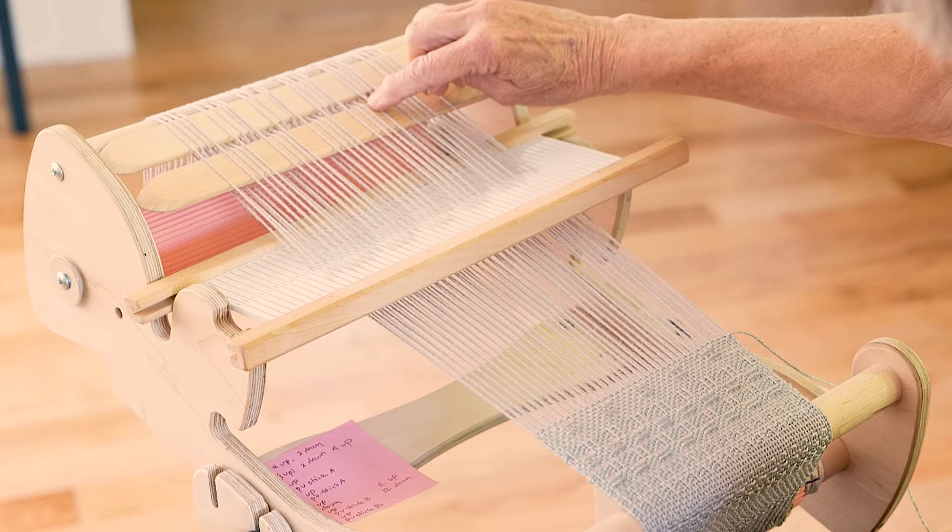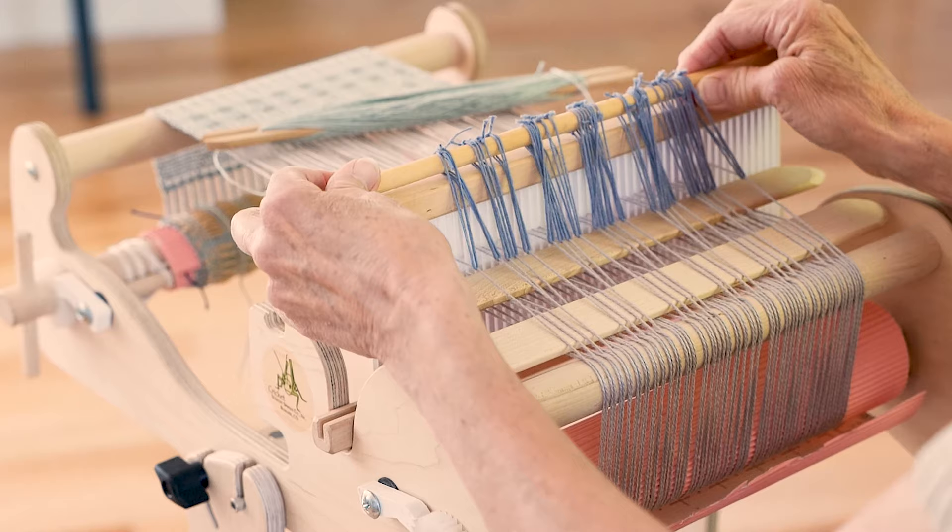If you are weaving a long piece and need to insert a new pattern every six rows or so, you might consider putting those threads on a second heddle rod. We're going to learn how to make string heddles, attach them to a heddle rod, and use them to create a pattern that doesn't interfere with your pickup stick.